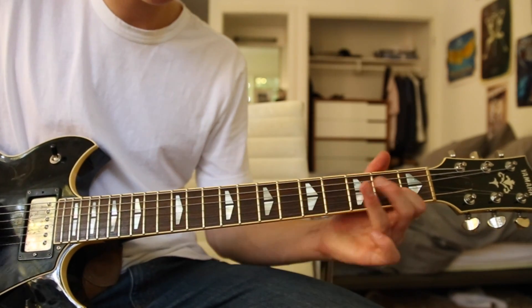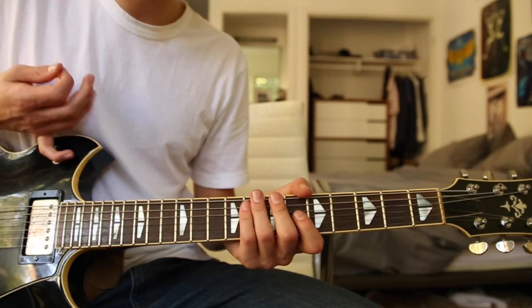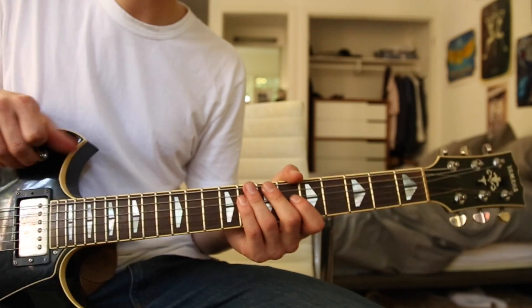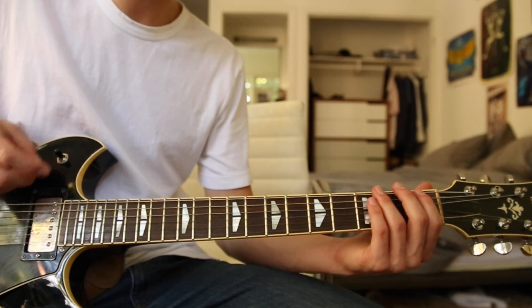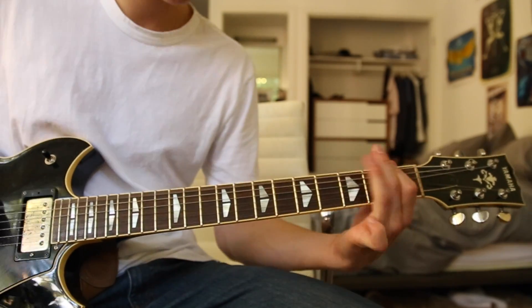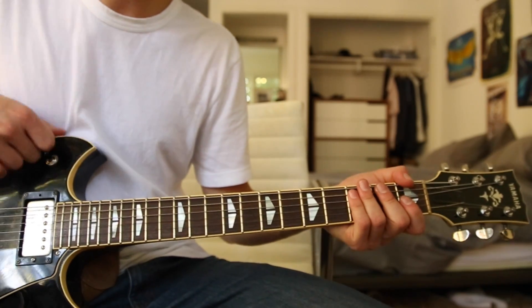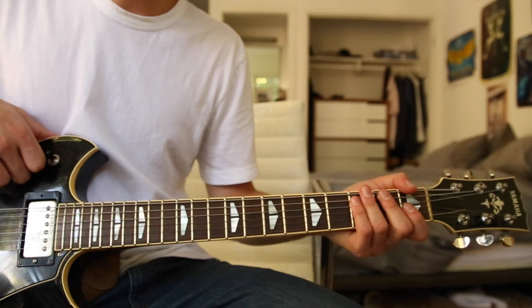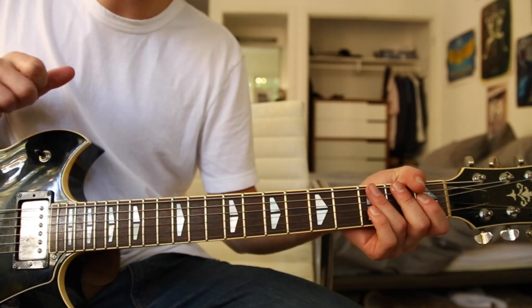It could also be a different voicing — sort of up in the air for that part. But that's pretty much the entire song; the ending part was a little sketchy so don't really pay attention to that, but the first part is solid. That's essentially how you play 'I'm Slowly Turning Into You' by The White Stripes. Thank you so much for watching — leave a like, check out some of my other guitar tutorials, and see you guys later.